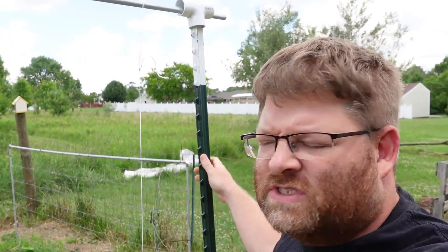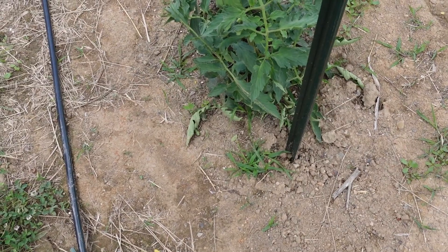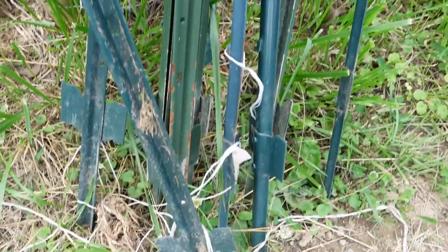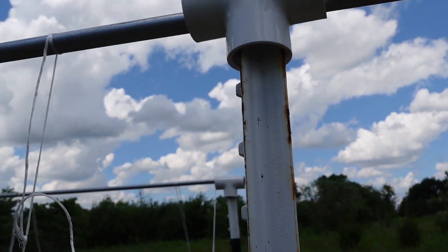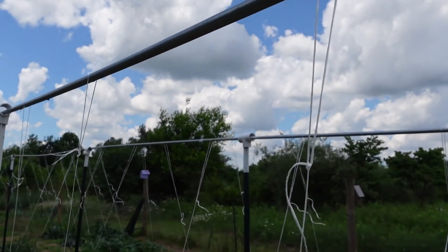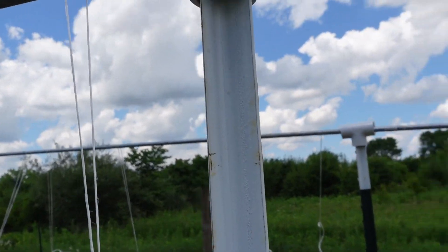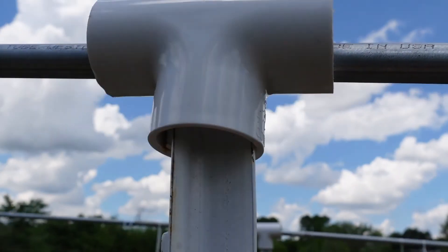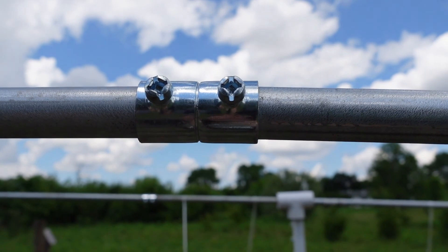The components for this are an eight-foot T-post — they call them fence posts — driven into the ground right to the top of the cross member. You can see how these have a cross member; those are just barely under the ground. That's an eight-foot T-post with a ten-foot piece of half-inch conduit slid through inch-and-a-quarter T's, connected together right here by a half-inch connector screwed tight together.